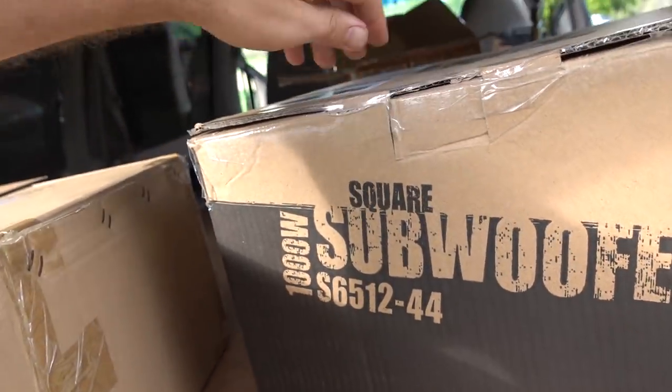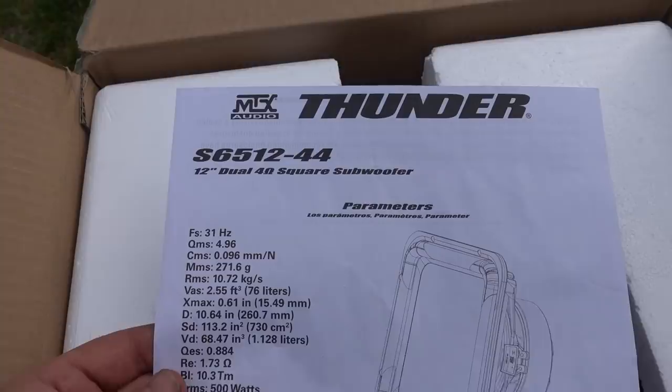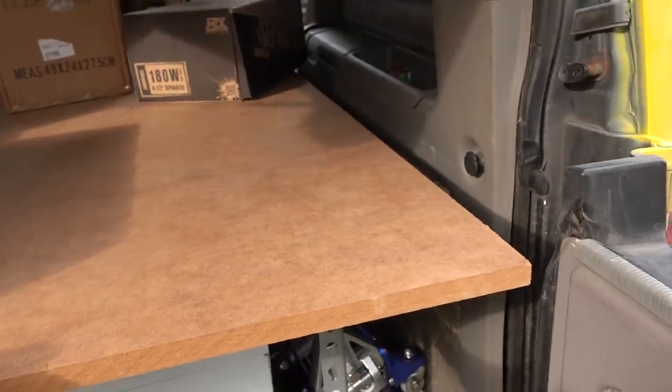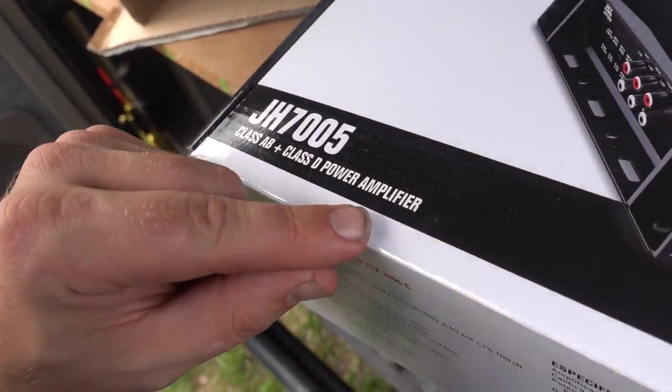I really wanted this van to have a one-of-a-kind sound. Jason over at MTX recommended that I try out one of his new setups. This is a 12 inch 1000 watt square subwoofer — I've never seen a square subwoofer in person, so this is pretty cool. You open the box and get your template. It's cool that they put the instructions right on top so when you open the box you see them. We have the specifics on the MTX Audio Thunder, and this gives us an idea on size. We got the woofer in here. I'm not gonna get it out until I have the box made. We also have a large piece of MDF and the Jackhammer Class A/B plus Class D power amplifier — this thing is sick — and our bass remote.